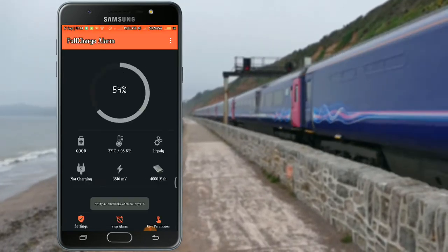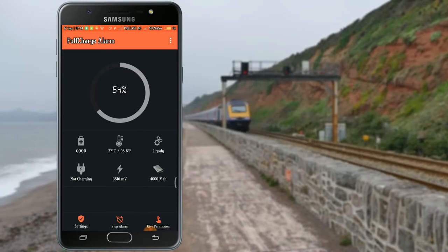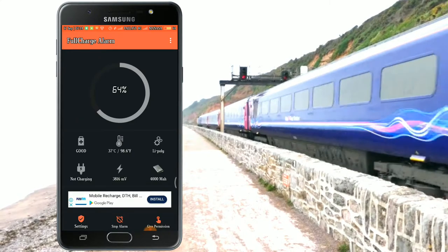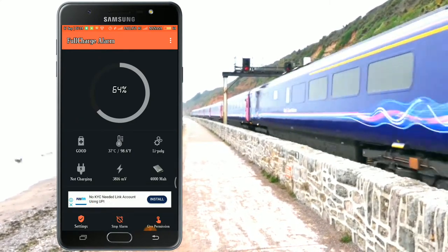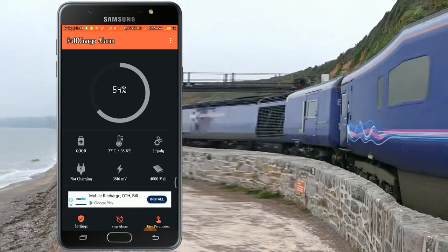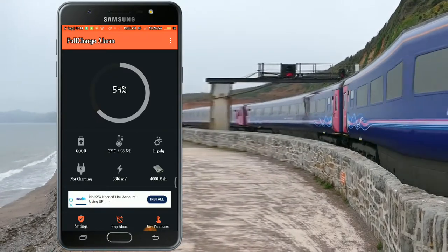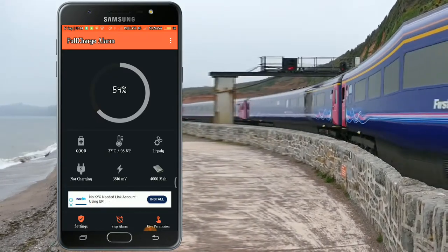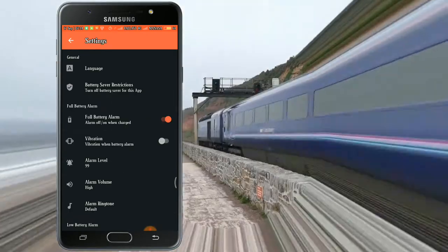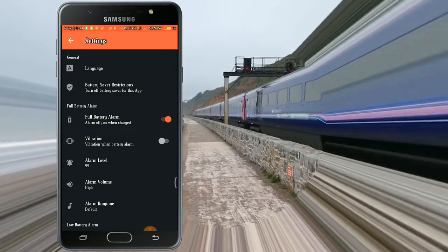Now we have the settings here. We have the battery percentage and temperature. So we click on the settings. Now we have the full battery option on.